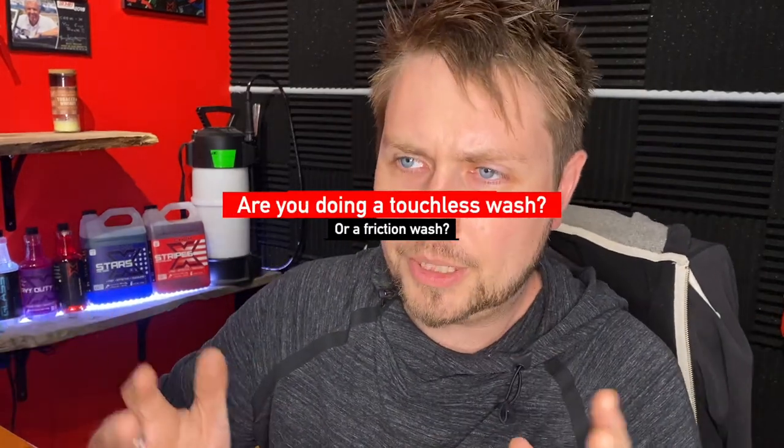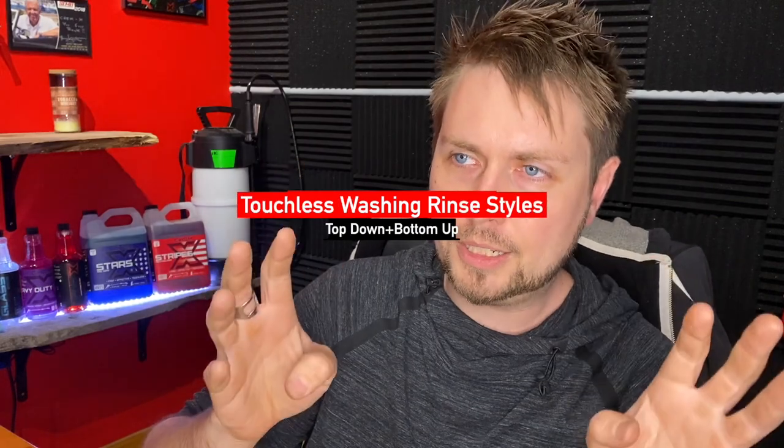The first question to think about is: are you doing a touchless wash or are you doing a mitt or brush wash? Is it a friction wash or a non-contact wash? Because a non-contact wash you're going to have to rinse a lot better — 100% better — than if you do any kind of physical touching to a vehicle. With a friction wash the rinse is only about getting the soap off, but if you're doing a touchless wash there are a couple of different factors to think about.